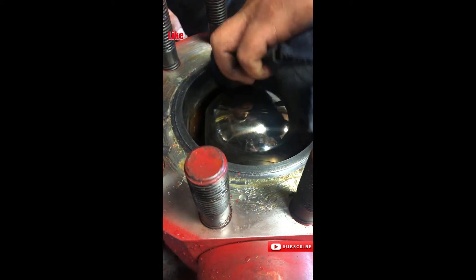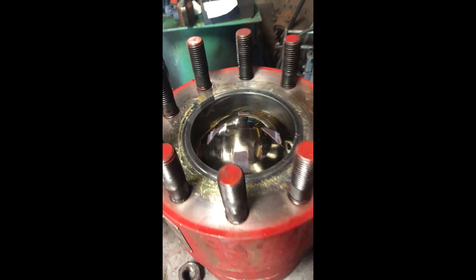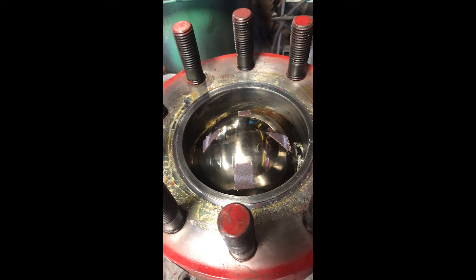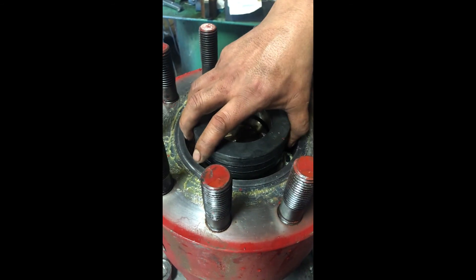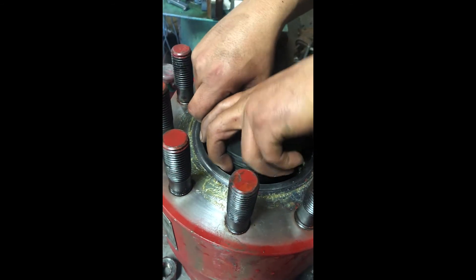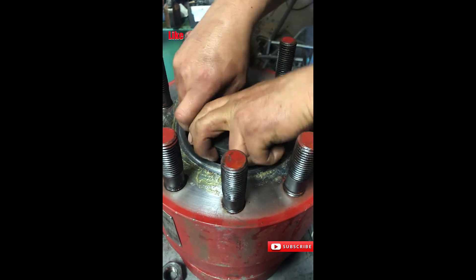I want to start with cleaning the surface of the ball, then applying an adhesive-backed sandpaper. The grade used will vary on how bad the seat insert is damaged. You take the seat, put it over the sandpaper, and begin to rotate. Make sure to keep the same direction when lapping the seat.